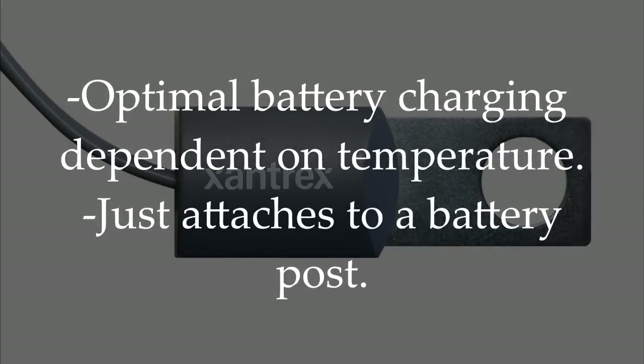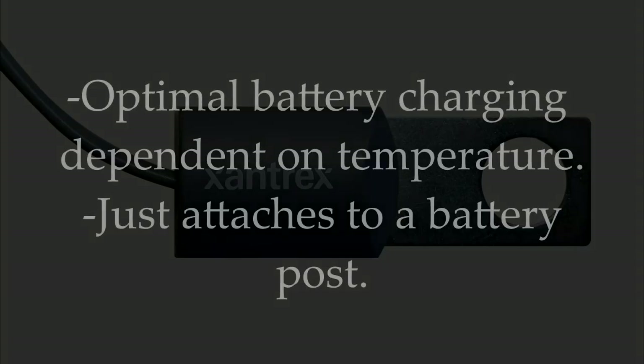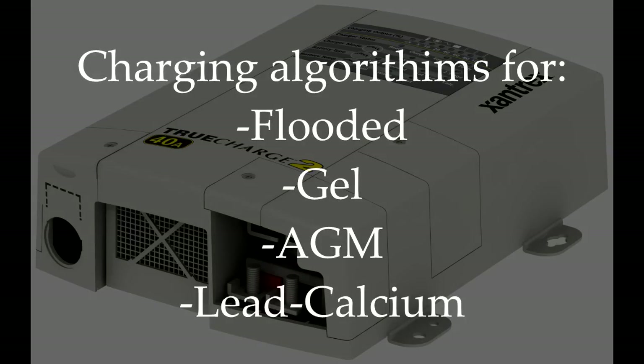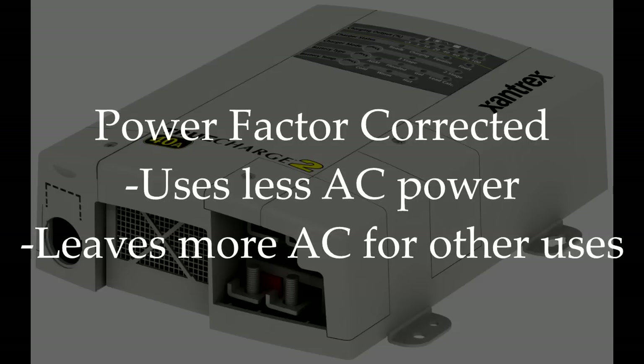Remote temperature sense is important because optimal battery charging is temperature dependent. Voltage and charge will be different if the batteries are 90 degrees or 30 degrees. This option allows the microprocessor to adjust for these temperature variables. The sensor attaches to one of the battery posts and plugs into the charger. The True Charge 2 is available in models ranging from 10 to 60 amps output and will work on 90 to 265 volts AC from 47 to 63 hertz, which makes it compatible with power systems internationally, and comes pre-programmed with charging algorithms for flooded, gel, AGM, or lead calcium batteries. Also, the system is power factor corrected, which is a feature that allows the charging to take place with fewer AC amps, which leaves more power available for other AC appliances like air conditioners.